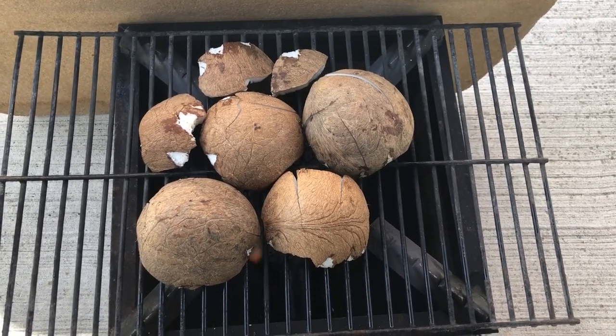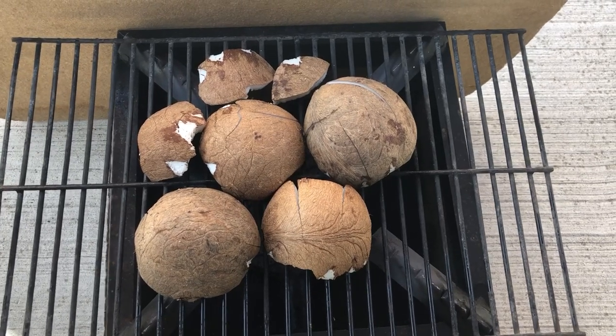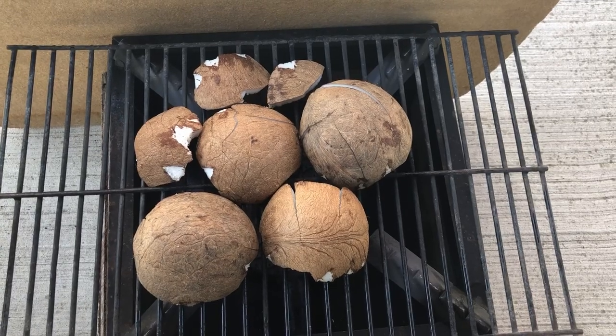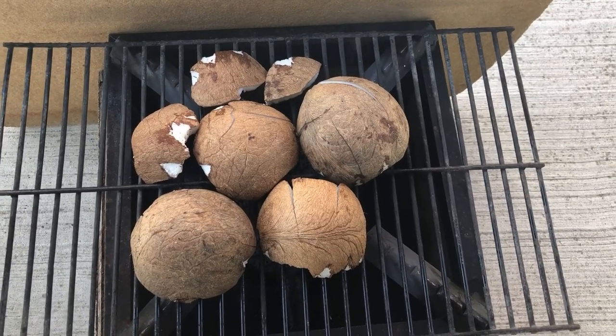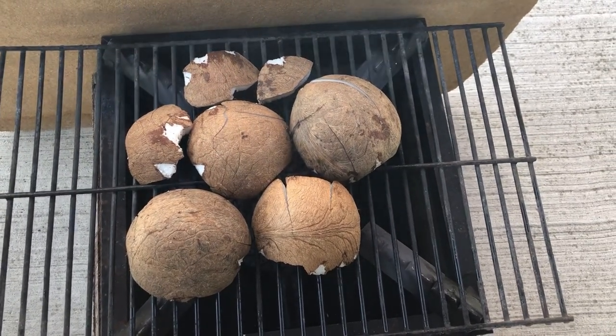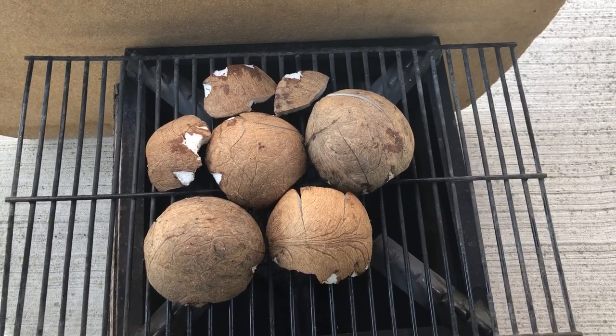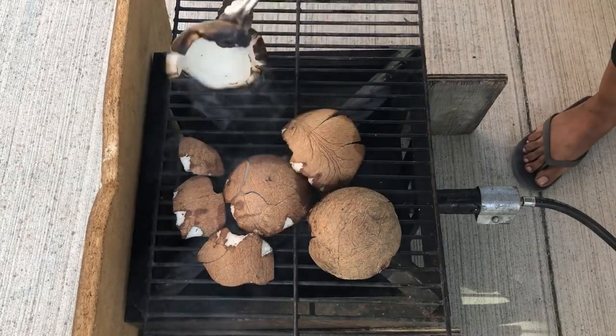It's important for the coconut choka that it's roasted nicely because it will have that nice roasted smoky flavor. I put the white side down so it can cook, and then I'll flip it over for the brown side to come upward. I'll show you guys the process as I move along — okay, I'm going to flip these over now.